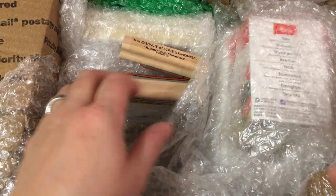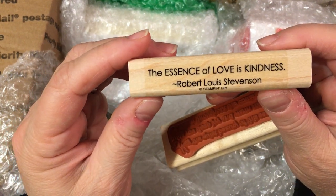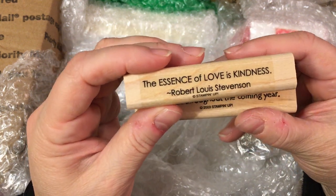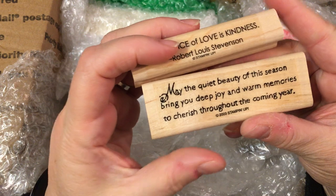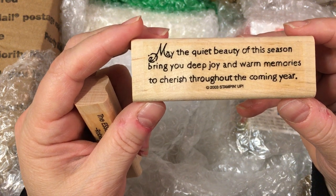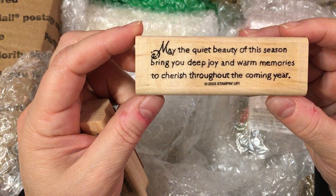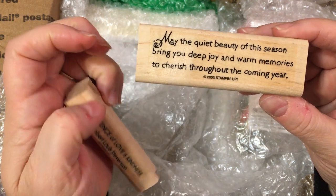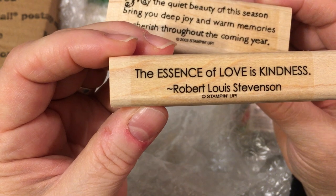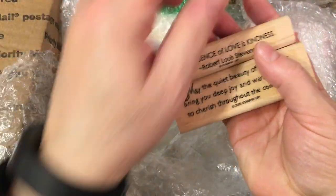Oh my gosh, there's so much stuff in here. Let's grab this next. 'The essence of love is kindness' — Robert Louis Stevenson. That is so true. The essence of love is kindness and spreading kindness — I really feel is the golden rule here on earth. I think we are God's hands on earth and what we do matters each day. 'May the quiet beauty of this season bring you deep joy and warm memories to cherish throughout the coming year.' Oh Tina, that just makes me choke up. That's a beautiful sentiment — 2003 Stampin' Up. Those are both so beautiful.